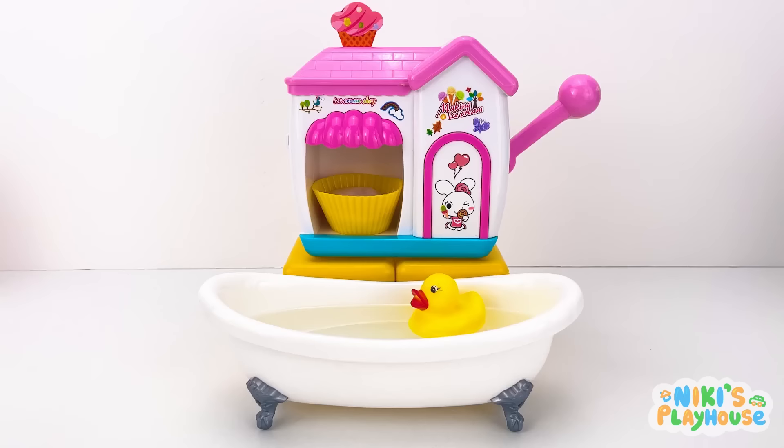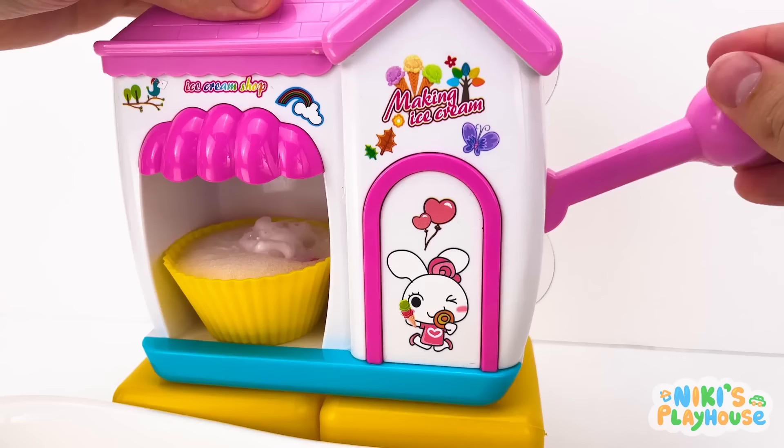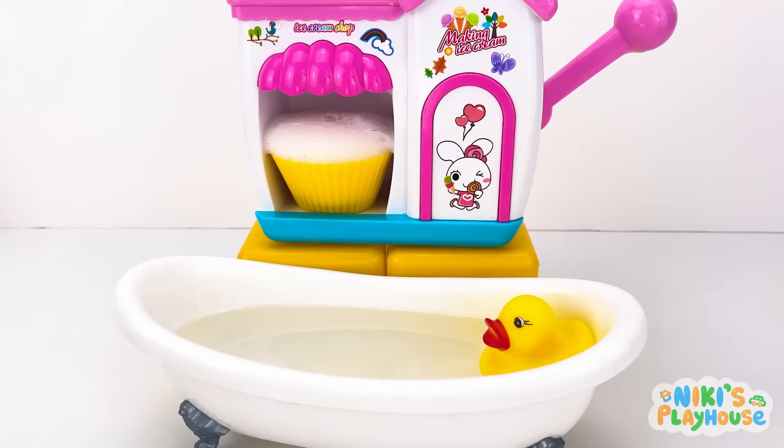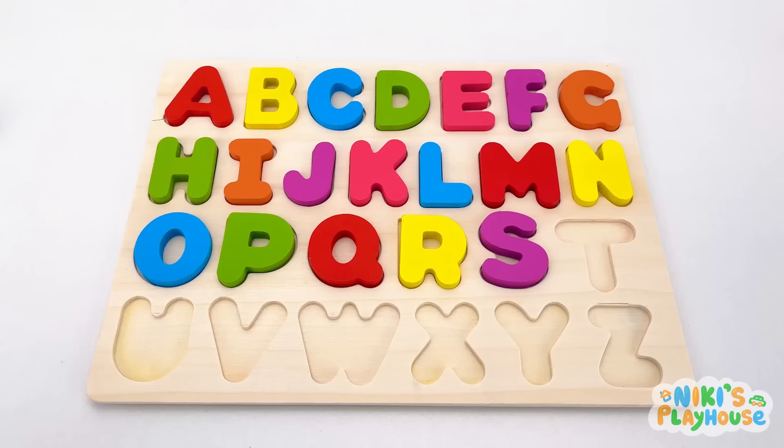Are you ready for the best time, Bubbles? Keep pumping for bouncy bubbles! Tip them in! Something's falling in the water! T is for tiger! T-t-tiger!